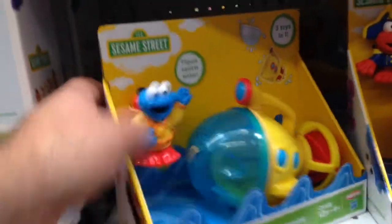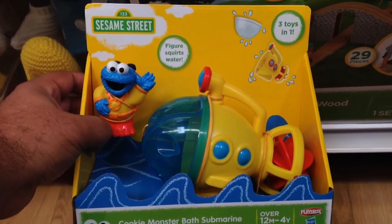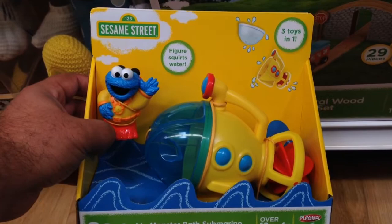Pretty cool. It's the Cookie Monster Bath Submarine. It's only like nine bucks too, which is pretty cool.